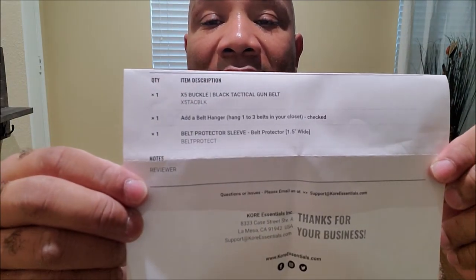Core Essentials, thank you. Let me grab the paper that came with it — it's the X5 buckle with the black tactical gun belt, and it came with a belt hanger and belt protector sleeve — 1.5 inches wide. Shout out to Core Essentials for doing a pretty good thing. Check out their line of belts because they actually have dress belts too, not everything is tactical. Anyway, this is Jeffrey Howell, Black Gunners in Education — you just saw my review of the Core Essentials tactical belt. I give it two fingers up. Leave your comments down below, make sure you like and subscribe, and I look forward to seeing each other at the gun range one day. Peace out y'all.